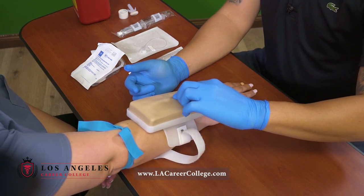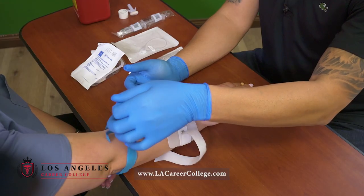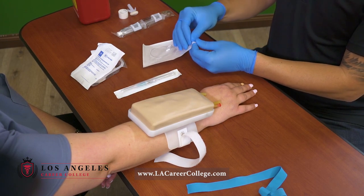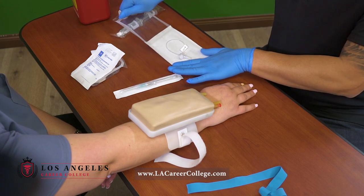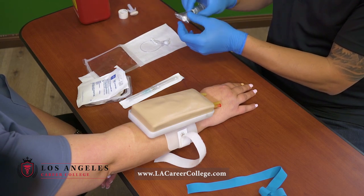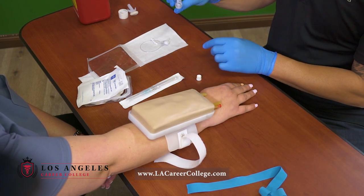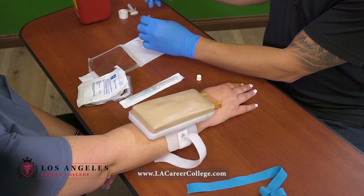So I'm gonna go ahead and look for a vein. I've identified my vein. I'm gonna go and release my tourniquet to get my equipment ready. At this point in time, I will go ahead and open up my extension tubing. What I like to do is create a work area, kind of like a barrier. Starting an IV is a clean procedure. I will go ahead and take off the normal saline, check the expiration, and connect it to my extension tubing.